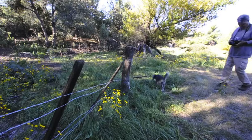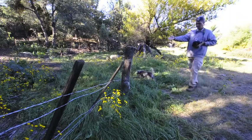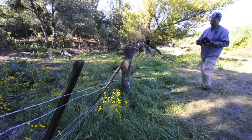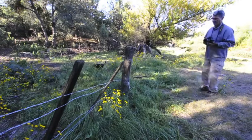Let me check my ISO — I'm at 400 because this is kind of a shady situation, so that's okay. I thought about going vertical, but I said nah, because then I'm going to start picking up the barbed wire, and I definitely don't want the barbed wire.